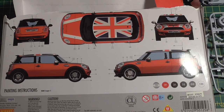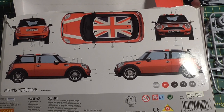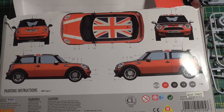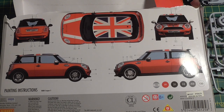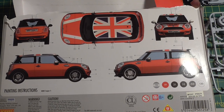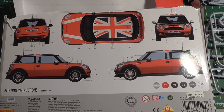Thanks for watching this. If you got this far, please subscribe if you haven't already. Give us a like if you like the video, give us a thumbs down if you don't — but please say why you don't like the video. I'll see you in the next video, which will probably be the build-up of the car and painting it. Thank you very much. See you soon, bye.